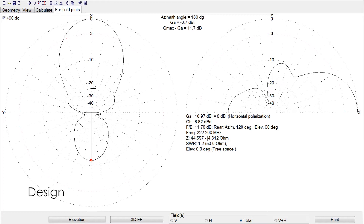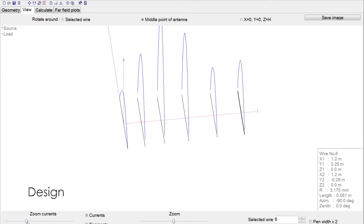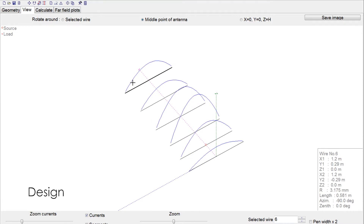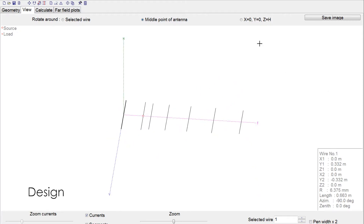If you're an Extra class and you study the Extra test question pool, you'll know that if you're increasing the forward gain, the gain on the back side of the antenna pattern will increase as well. That's what happened — I got very poor back rejection using this antenna, so during a contest I could hear stations from both front and back. Anyway, let's bring up the new seven-element design.